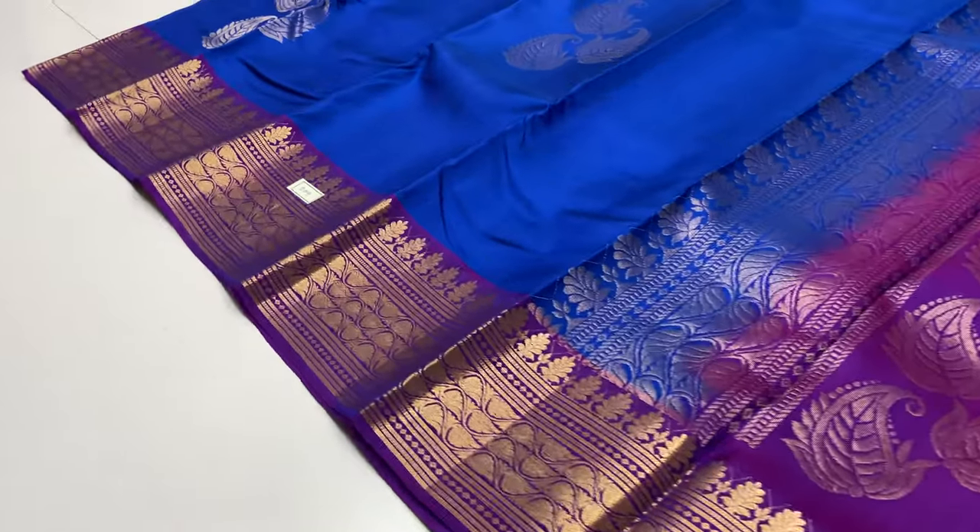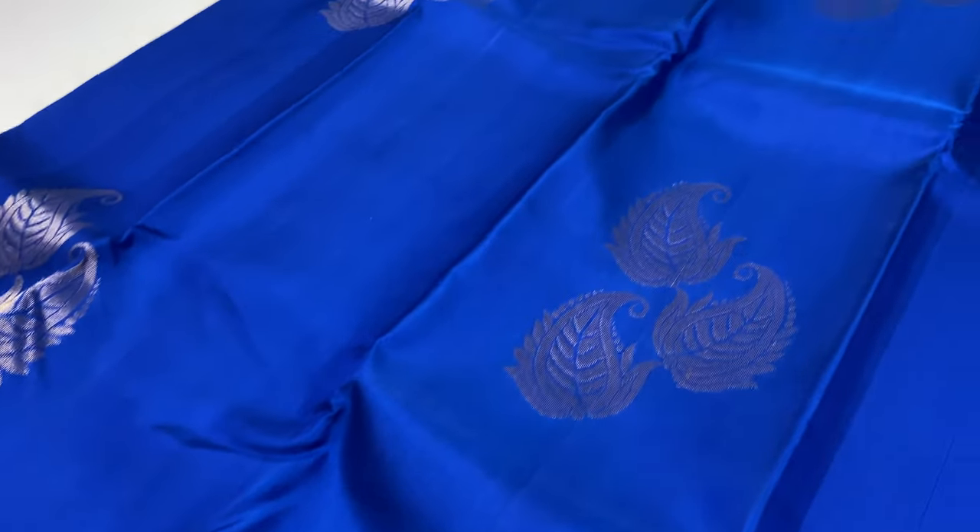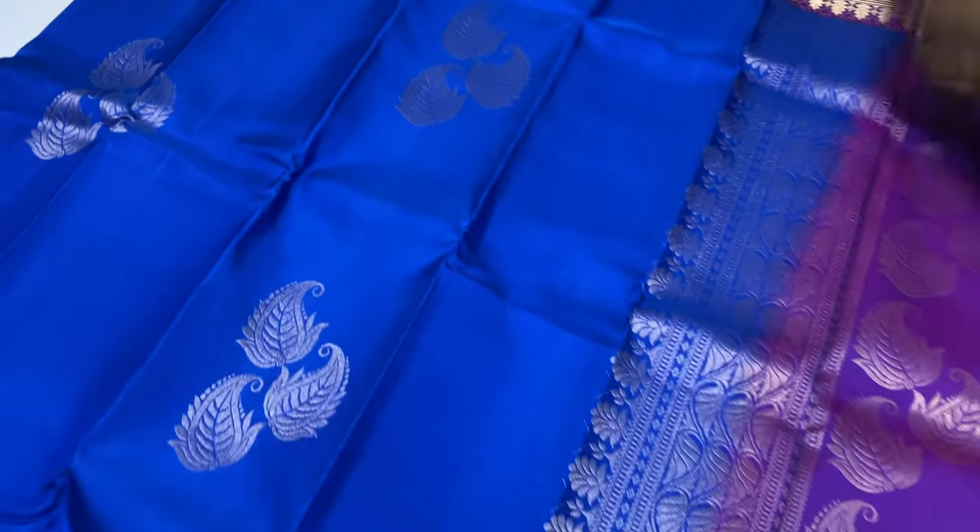Next sari is 209 — body of the sari is ink blue, pallu and blouse is violet color.